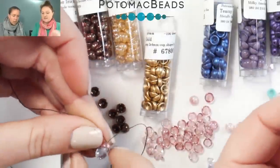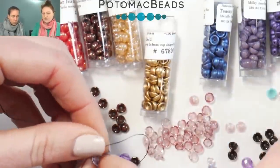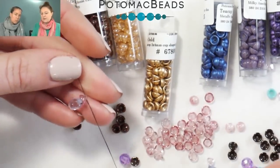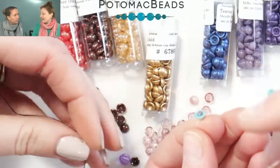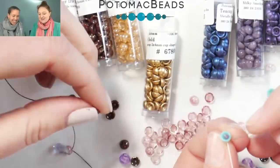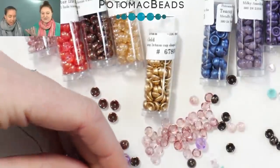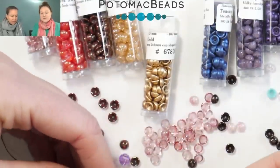One idea I had with these is — remember that vintage beaded ball that you did, that vintage disco ball? And you used O beads, but how cute would it be just to use little teacups? So cute. Adorable. We'll have to take a poll and go out there and ask everyone — tell us a different word. What other words should we use? Let us know exactly what you think. How would you describe these beads?